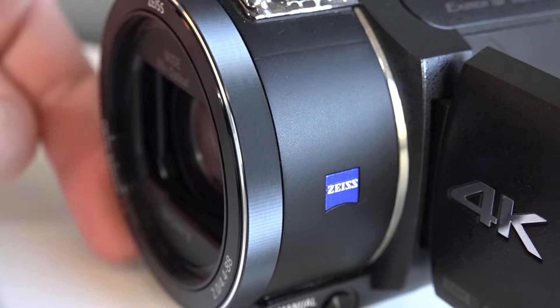It also has 1080p at 120 fps, so that's really nice if you want to get some slow motion of birds or something. I really like it because some cameras are limited to 1080p 60, but this one can do 1080p 120, or 1080p 100 if you are in the PAL region.